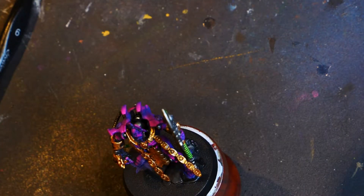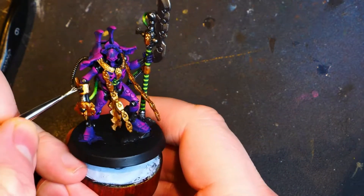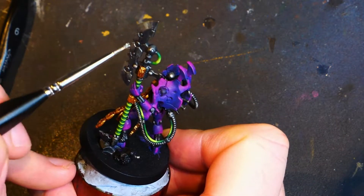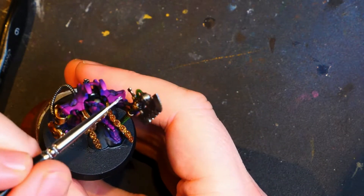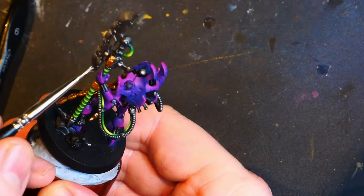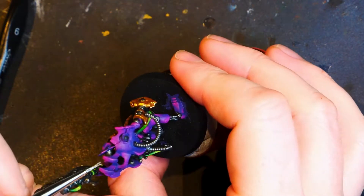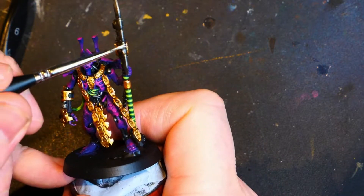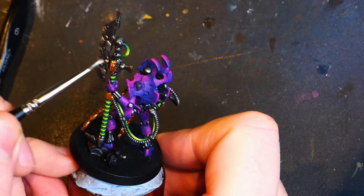I am doing this because I know that we are going to be doing an oil wash later and that will darken everything down a little bit. So that is why I can afford to go quite a bit brighter than I might normally. That brush is horrific, I can only apologize. This is now the chrome — we're doing the much smaller highlights now. The band of colour is a lot narrower, trying to refine that shine down a little bit more.